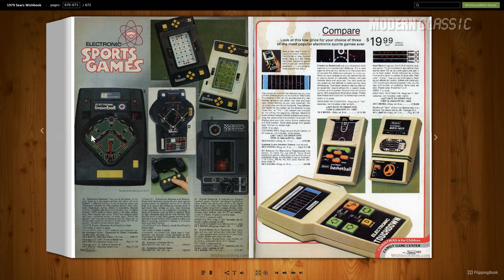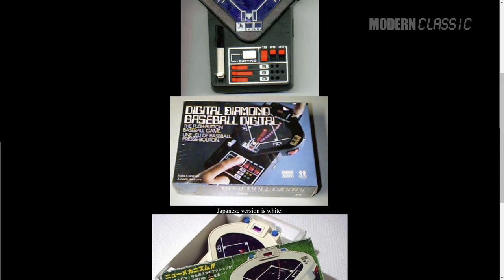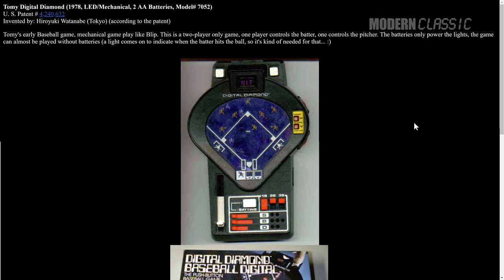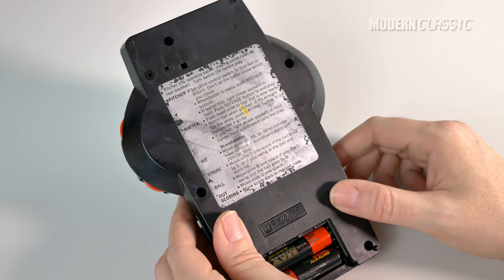By 1979, I actually had this electronic baseball from Entex over here, and I probably still have that somewhere in the attic — if I find it, maybe I'll do another video about that. Now, Tomi is a Japanese company and it did come out in Japan. It came out in white in Japan. Here's the American box for it, which I don't have — I only have the unit itself. By the way, this is all from handheldmuseum.com if you want to check out this page. The cool thing about the Digital Diamond is it does have the rules written out right on the back of the toy.